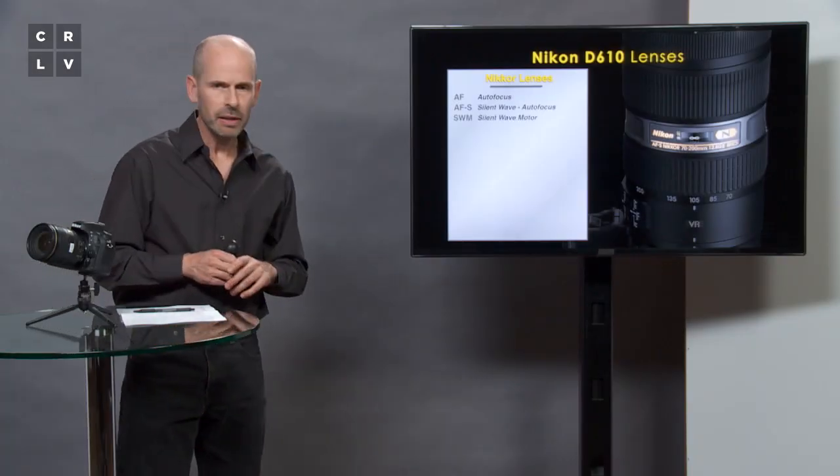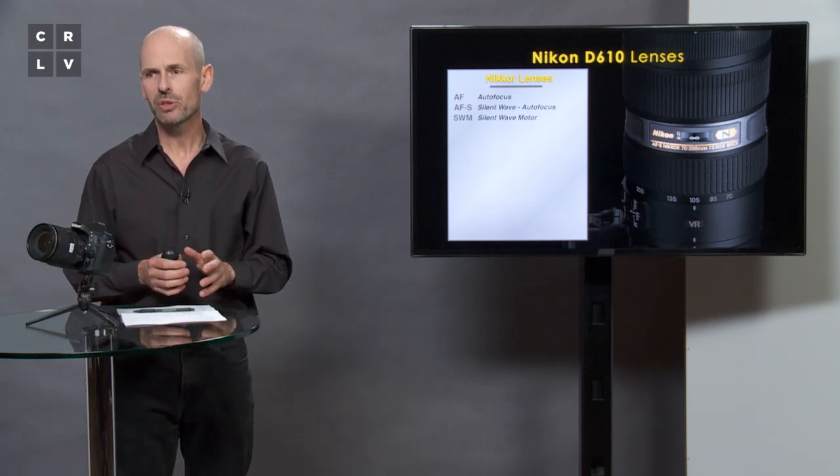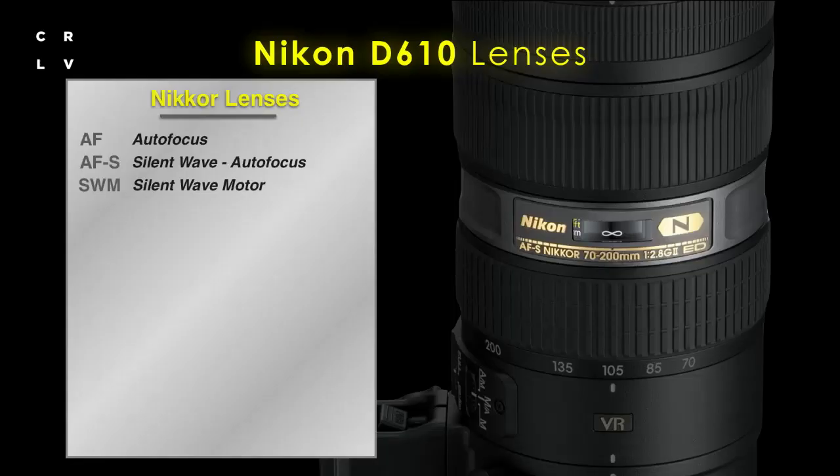Nikon is maybe more guilty than anyone else of using lots of different letters to describe their lenses, so here's a key code to understanding their nomenclature. AF stands for autofocus. They have a silent wave motor which is very quiet when focusing, used on pretty much all their lenses. D lenses added distance information for better exposure. G lenses introduced an electronically controlled aperture, moving from mechanical to electronic.